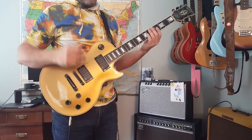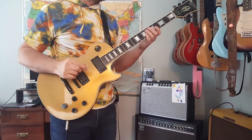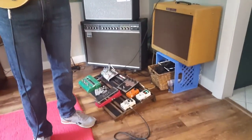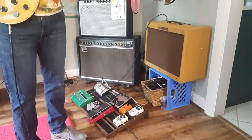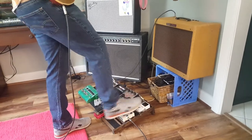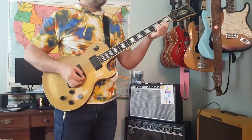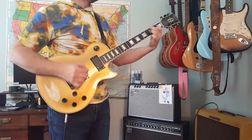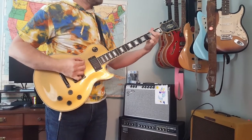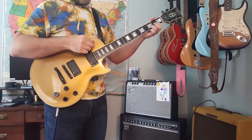Given that these are EMG pickups — they're active pickups — I'll try to do some heavy chugging sounds. We're playing through a Hot Rod Deluxe with all dials at noon and I've got a little bit of reverb on the pedal board. So this is the bridge pickup.